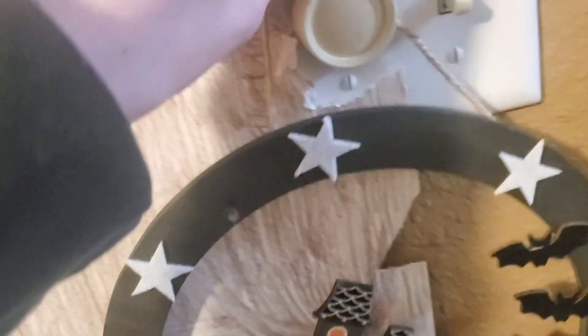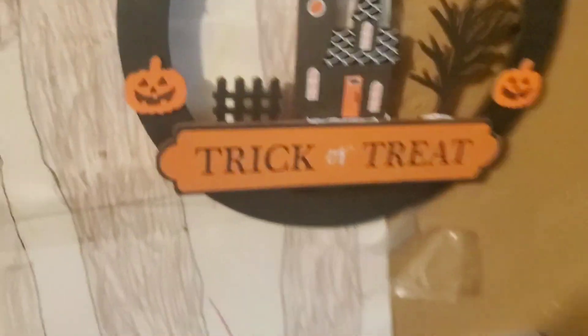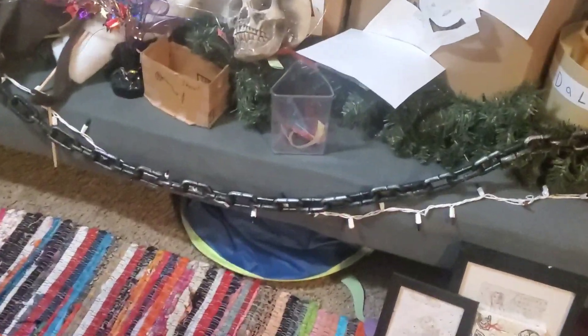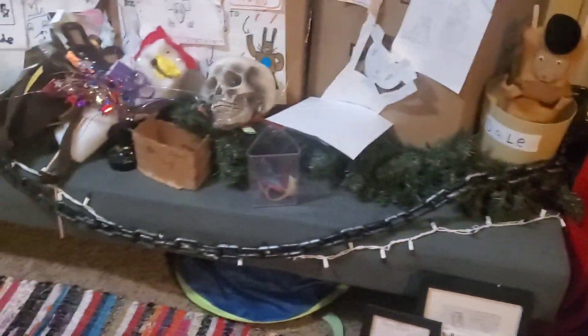First we're gonna put this up right here on the light. Very nice, just slip a little skull right there. Put a nice chain right there from both ends of the stage.